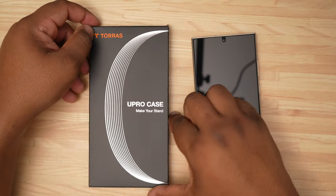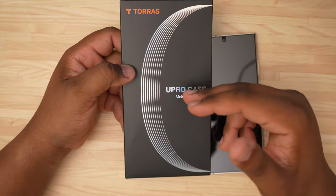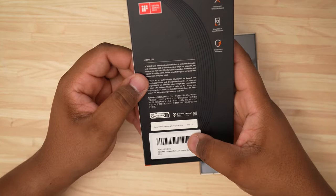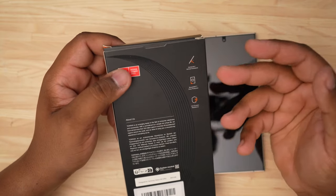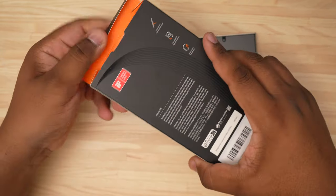YouTube, what's going on, Tech King Mike, and we're back with another video. Today we're gonna be taking a look at the Torres You Pro case — this is the O Stand case for the Galaxy S24 Ultra. This is the case that has the horizontal and vertical kickstand for the Galaxy S24 Ultra.